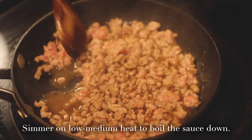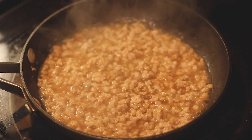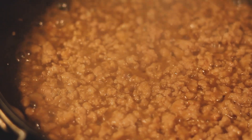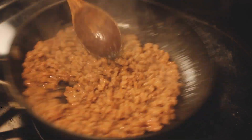It's easy to cook. This is probably big time to cook. I'll add a little bit of curry sauce. I'll make it. It's hot.